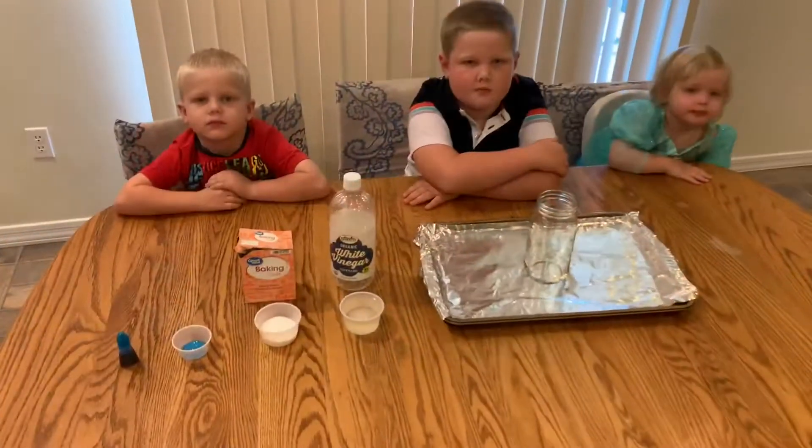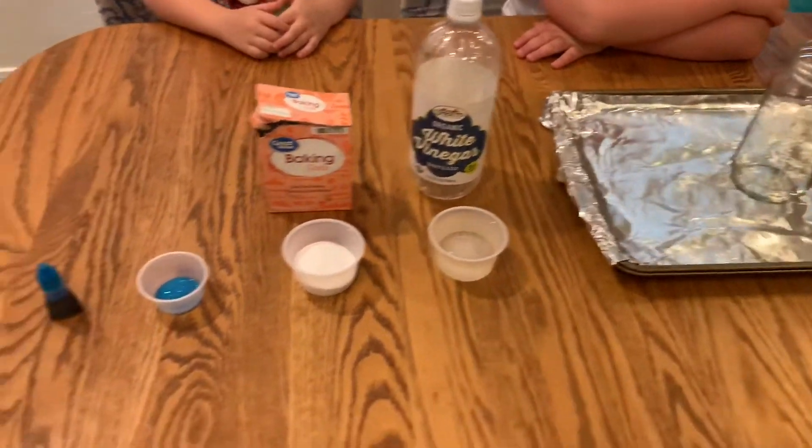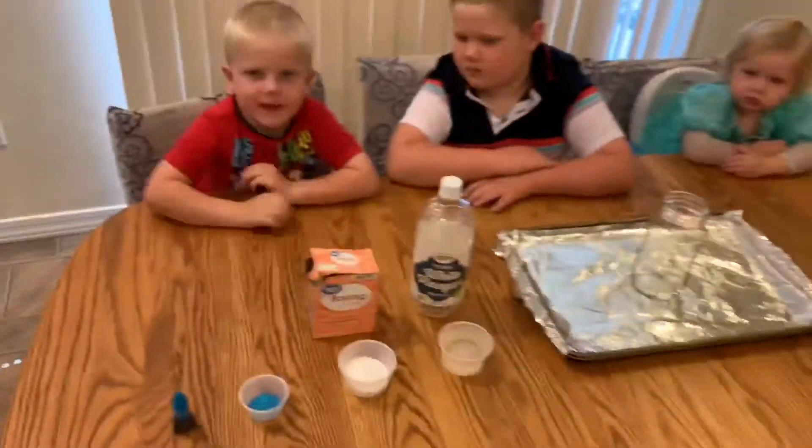In the experiment today, we have white vinegar — half a cup — and one-third cup of baking soda, which will act as the base, and some food coloring. Are you guys ready?